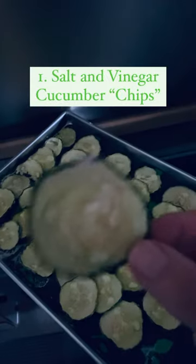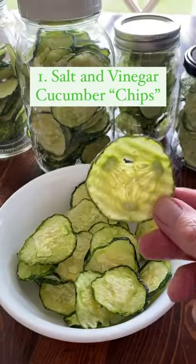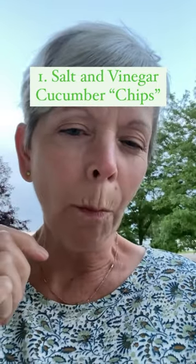Salt and vinegar cucumber chips can be short-term stored in glass jars with a lid to be eaten right away as a crunchy, salty, vinegar-flavored snack. We love them.